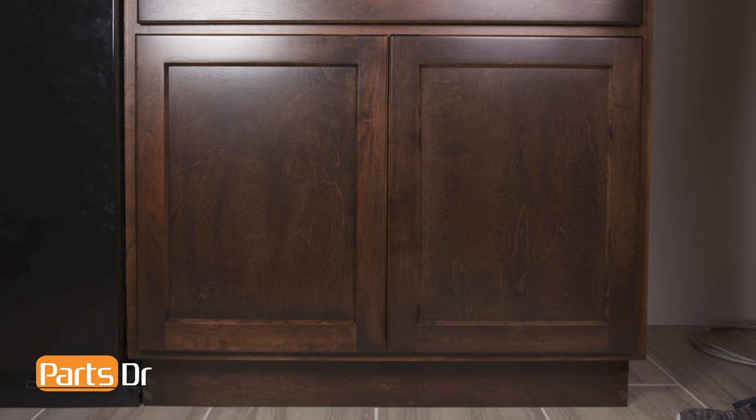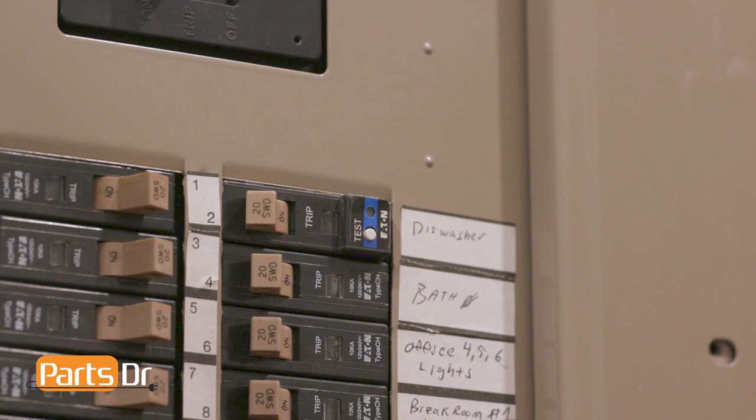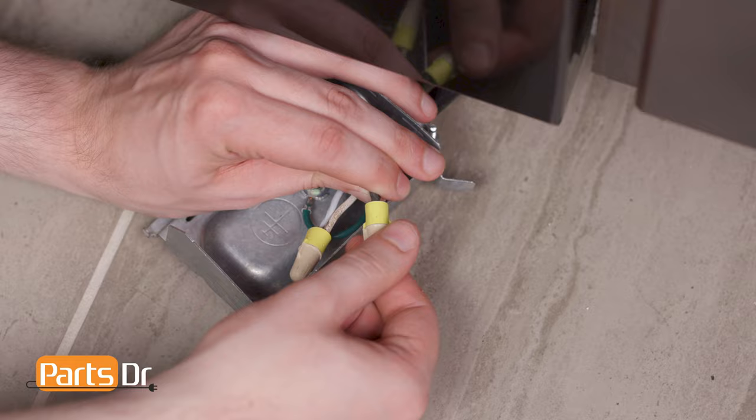First, disconnect the power to the dishwasher. If your dishwasher has a power cord, unplug the dishwasher. If your dishwasher is hardwired, you'll need to turn off the power at the breaker before disconnecting the wires in the terminal box, which is located underneath the dishwasher.